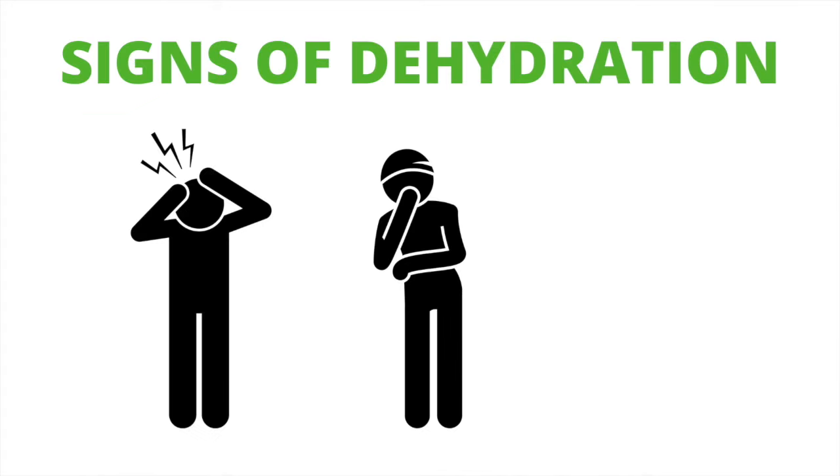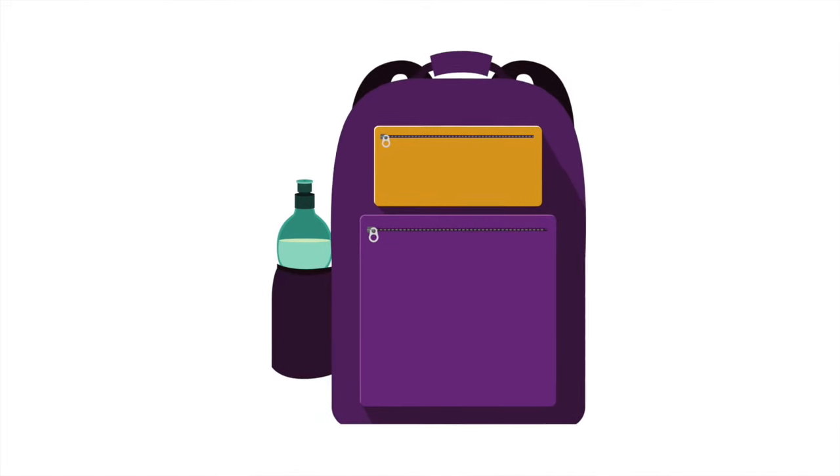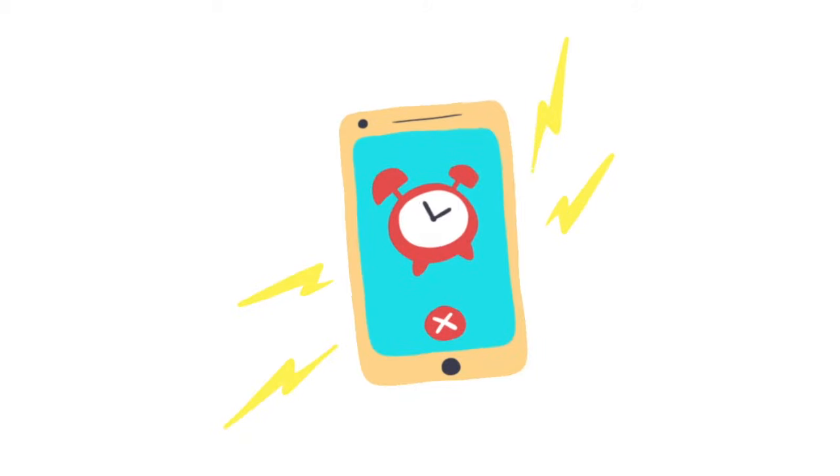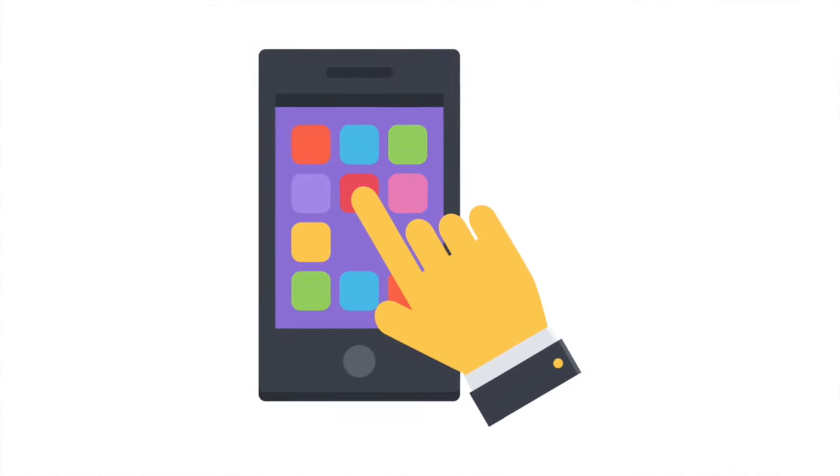Know the signs of dehydration, which include headache, nausea, and dark urine. You may need to be creative with exploring options to reach your fluid goal. Always carry a water bottle with you. Set a timer to prompt you to drink. Keep a log to track your fluid intake or use a smartphone app. Accountability is key.